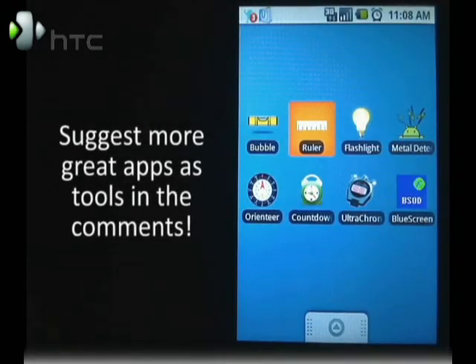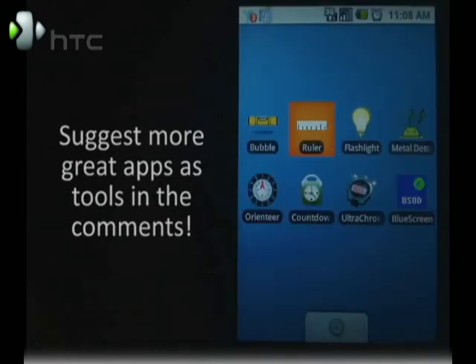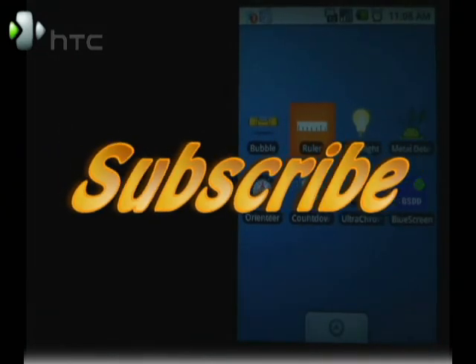That's all for now. If you know of any other great apps as tools, mention them in the comments. Until next time, I'm Mike Benton for HTC.